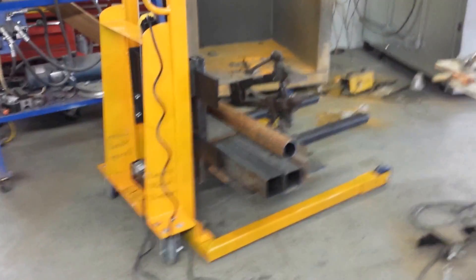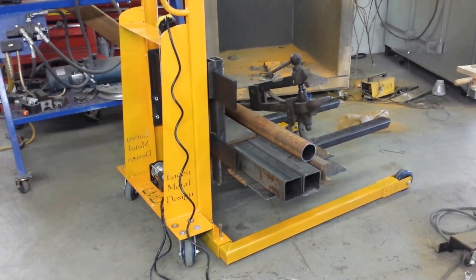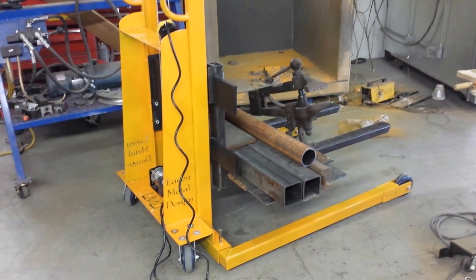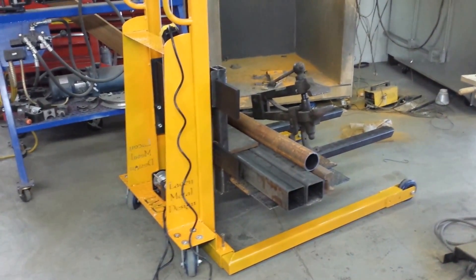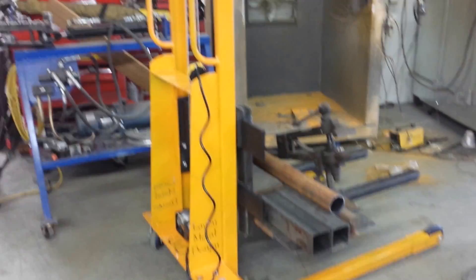So there it is — an overview. It's mostly scrap metal I had laying around the shop. Total cost to put this thing together was right about maybe 275 dollars.